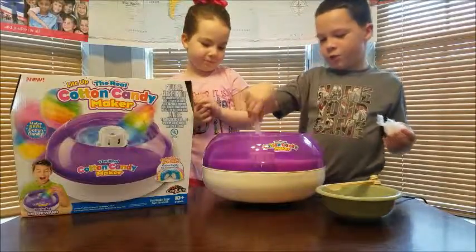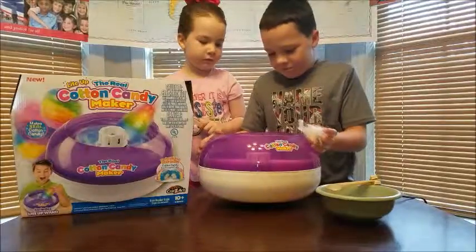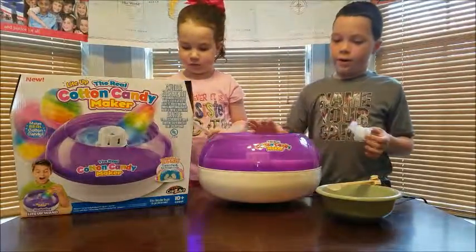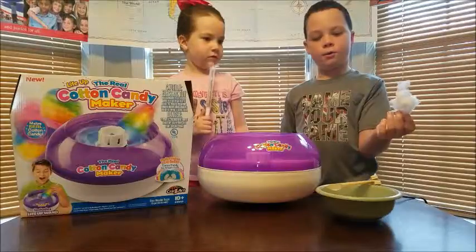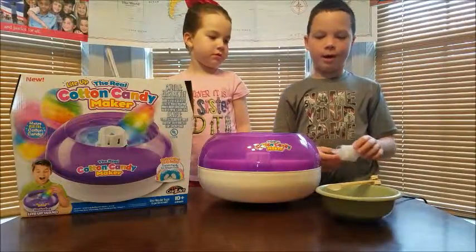Well, that was our toy review on cotton candy. Just twist it to turn it off — you have to twist this little dome for it to turn off. This is how much cotton candy we got out of it, but if we would have put more sugar in and kept spinning it, we would have had a lot more.